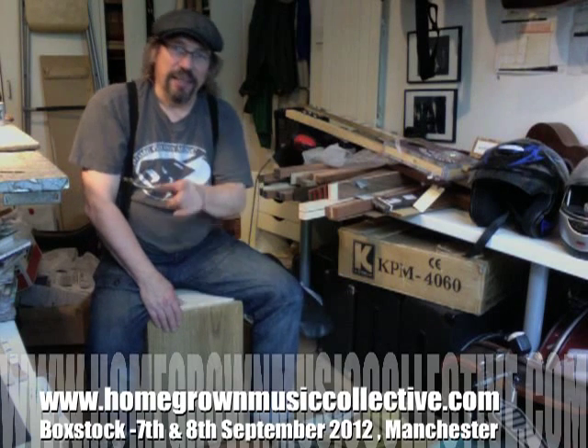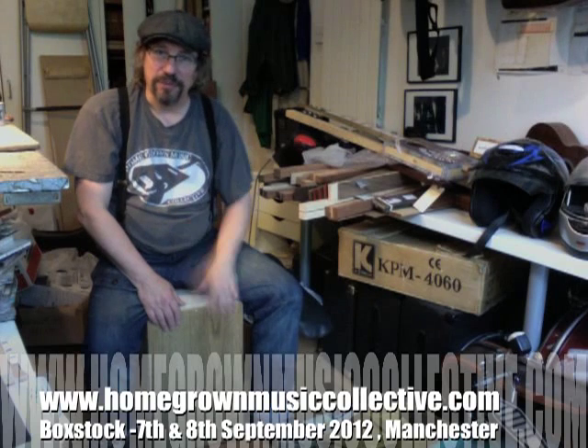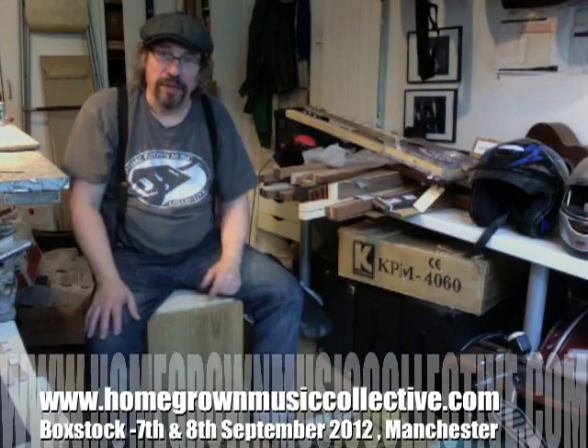I don't know how to play that, but Homegrown Music Collective hope to be doing these. We're looking at doing this for box stock this year and we may even be having a little bit of expert tuition from some of the no-tone artists - watch out for more news on that. It's a bit of a diversification, but why not - we're not just all about making guitars. Bye for now.